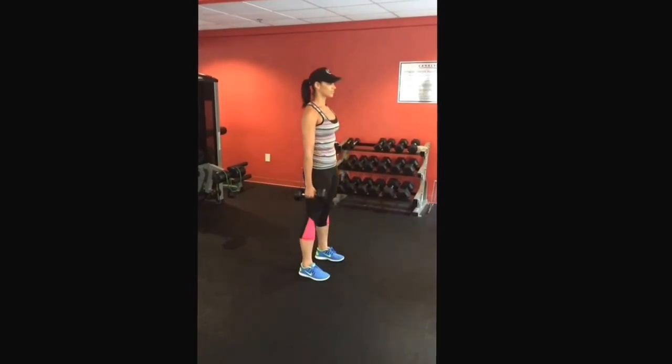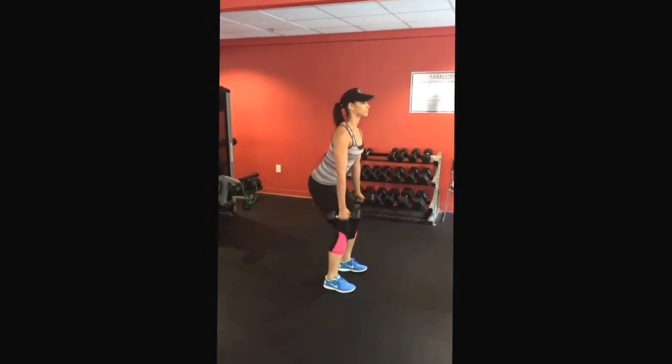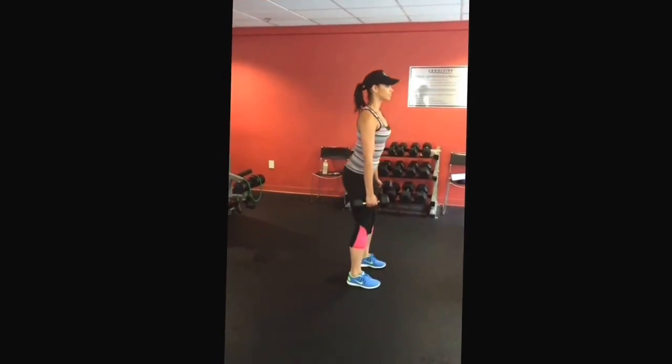Remember to breathe. Also, keep your heels flat. And when you get to the top of the squat, squeeze your butt forward. Four sets to twelve does the job.